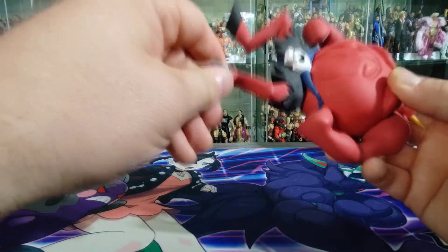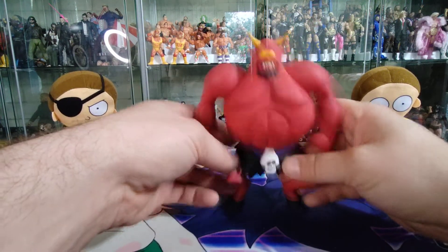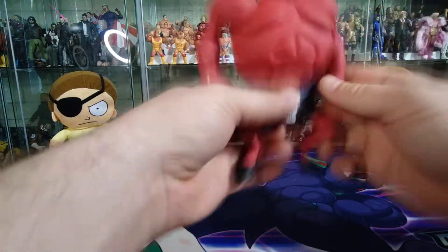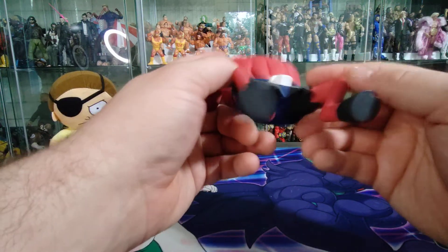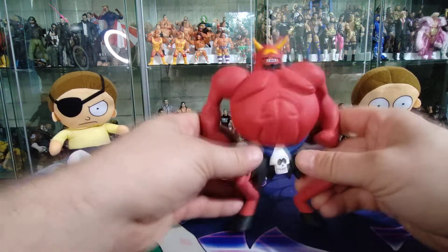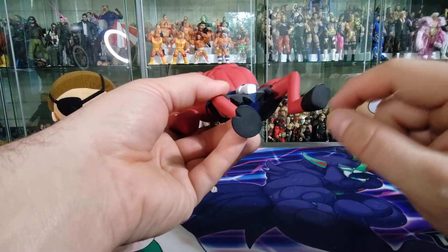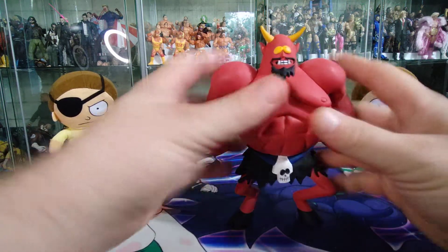There doesn't look like there's any separation in the leg joints at all, so no articulation there whatsoever. He's not going to stand very well either. The other arm is now loose after forcing it. There's also no movement in the torso. And there are no peg holes in the feet, which is a disappointment — because even if the top-heaviness weren't an issue, you could put it on some kind of figure stand.